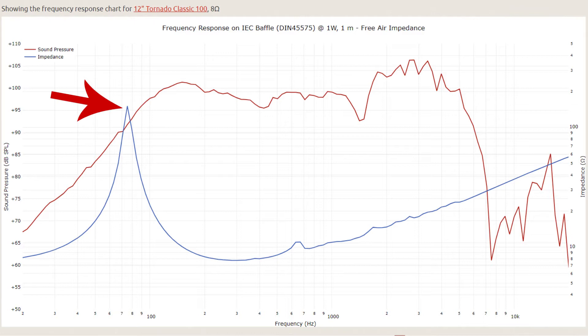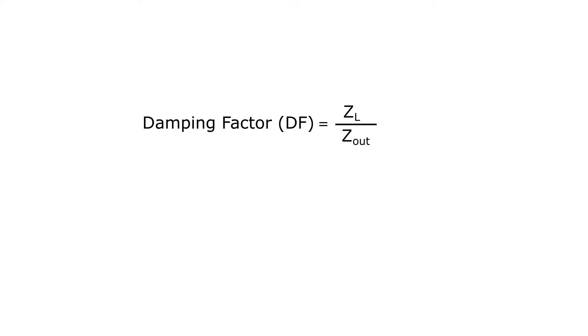At the resonant frequency, the speaker requires the least energy to set the cone into motion, and the inertia of the system wants to keep it vibrating for a few cycles even after the signal to the speaker has ceased. The higher the output impedance of your amp, the less effective the back EMF is at damping the system at resonance. For this reason, the damping factor is defined simply as the nominal load impedance divided by the amp's output impedance. When the damping factor is low — say less than around 10 — the inertia of the speaker system can cause overshoot of bass frequencies, which results in a less defined, looser low end.